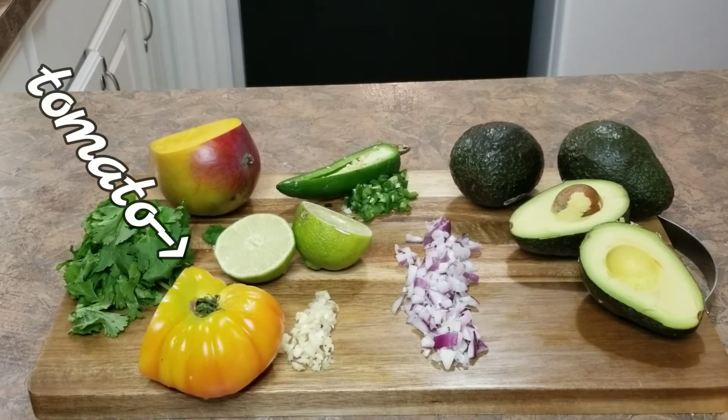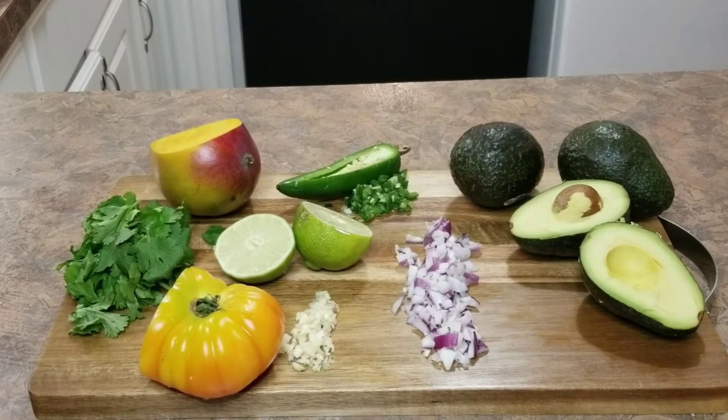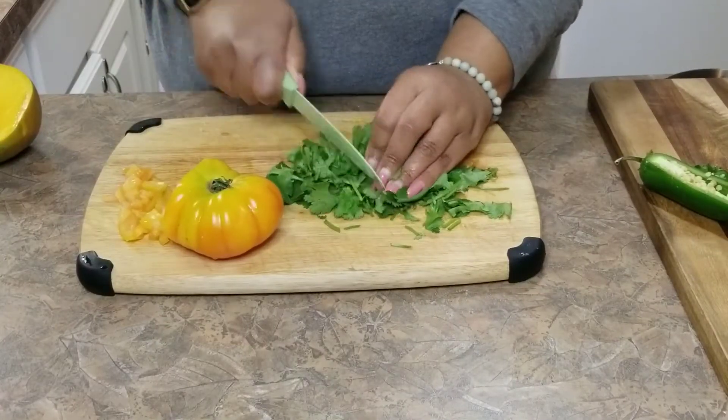You're going to need cilantro, jalapeño, red onion, garlic, of course avocado, and lime juice. And you're going to start by chopping up your cilantro.